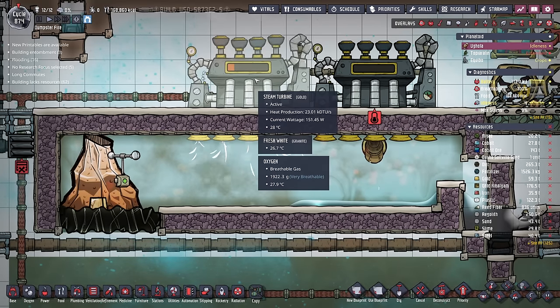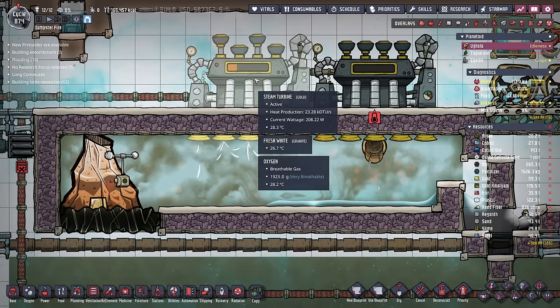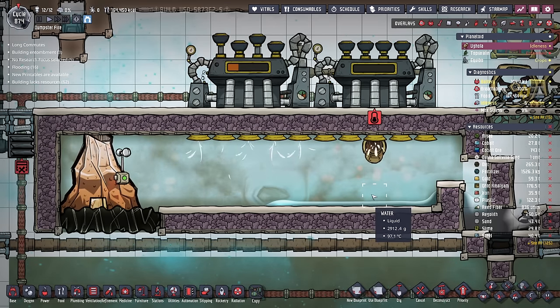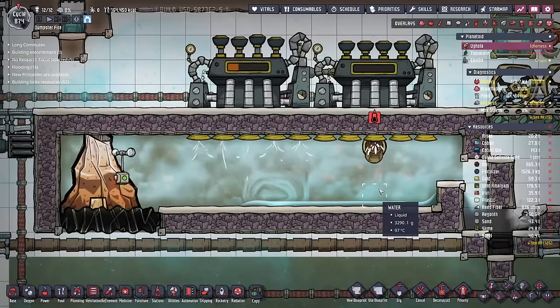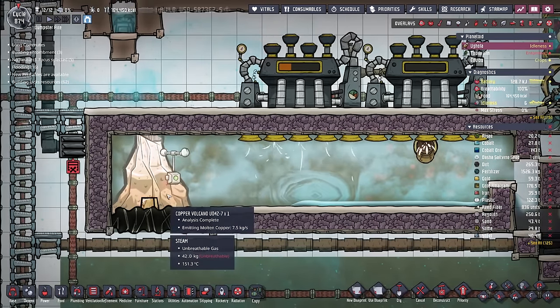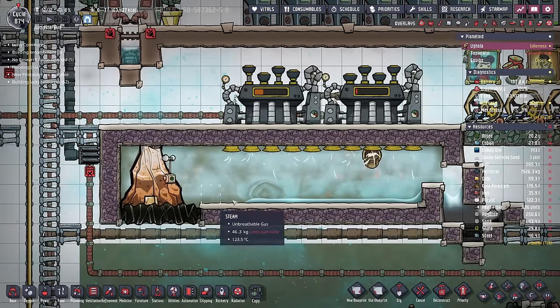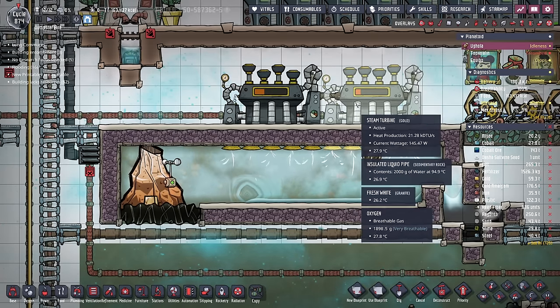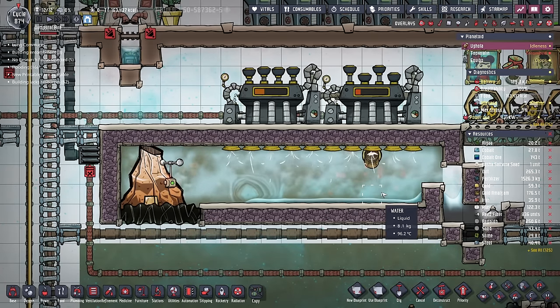Here's another eruption, and we finally have a steam turbine that has hot enough steam to be able to run. All that nice fresh water is coming out of the steam turbines, heading back into the chamber, which is keeping it relatively cool. And while this system will work for quite some time, there are a couple of problems with it in the very long term.